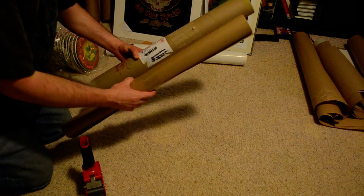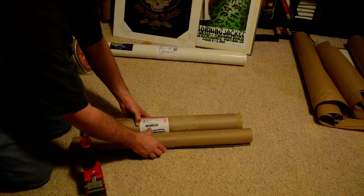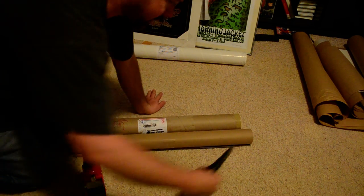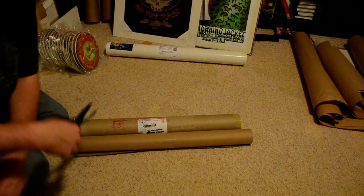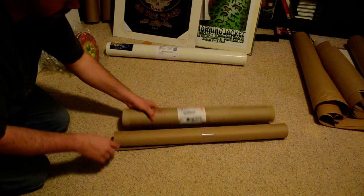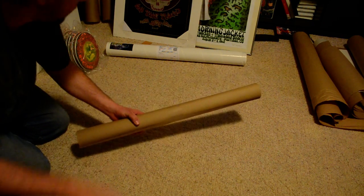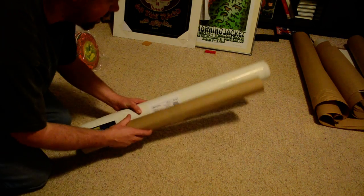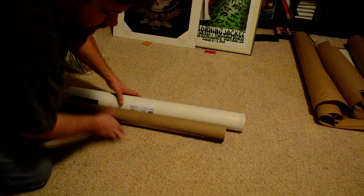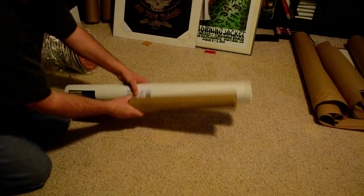I want to make sure that the paper is end cap to end cap. In this case the paper is too long — I have enough room, I can tell where the poster is. So I'm going to cut here and here to make sure that it is end cap to end cap and it can't bounce around. In the case of this tube, I will cut the tube here, end cap to end cap.